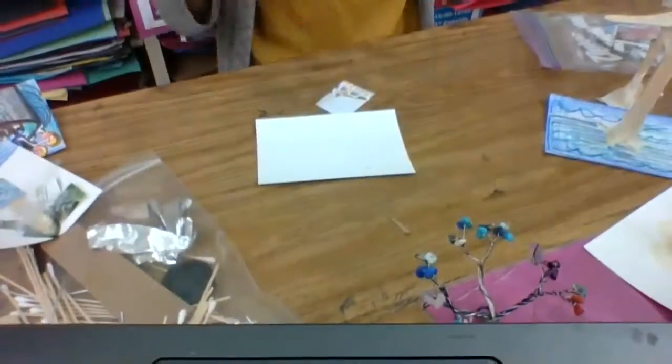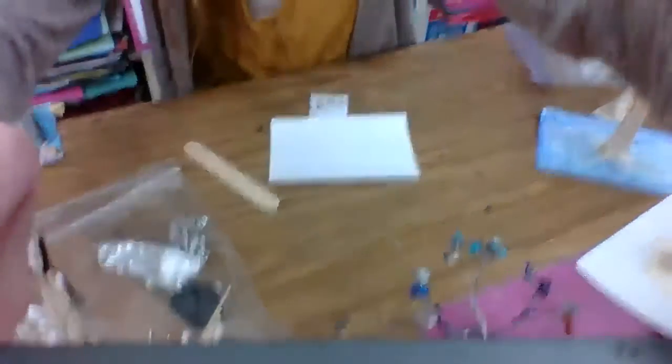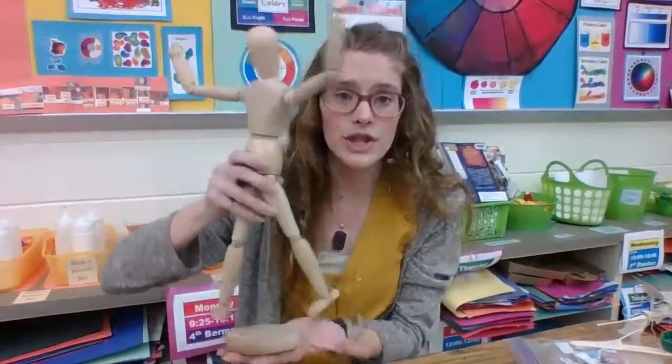I do want to show you today first how to start your base. So if you do want to create a base, I want to show you how to make it sturdy. Think first of all that a freestanding sculpture is like a person or a tree — they have a sturdy base.